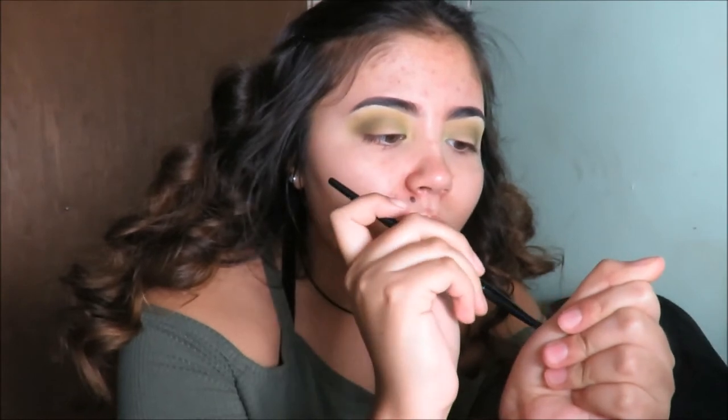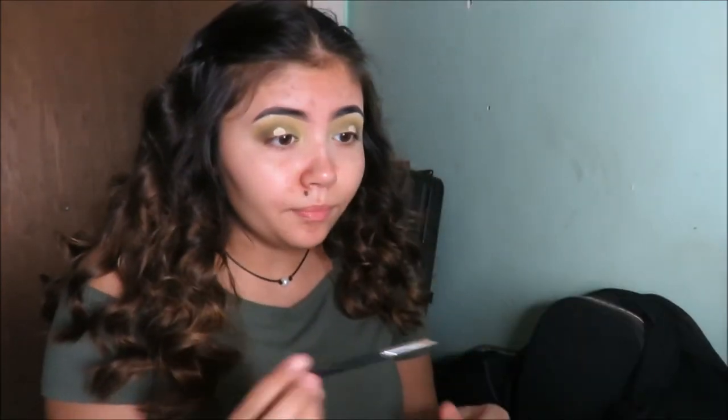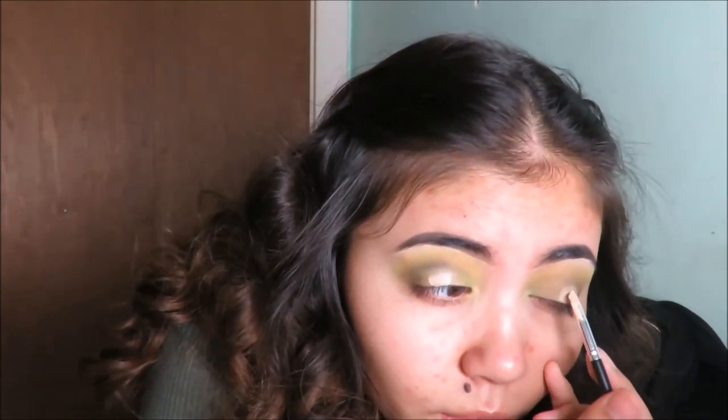Next we're going to take concealer — I'm using my Lorac Perfection concealer again. I'm going to use the ELF concealer brush and put the concealer on the middle part of my eye for the halo effect. I'm going to use a smaller brush to clean that up and then put more concealer on the part where I cut it in.